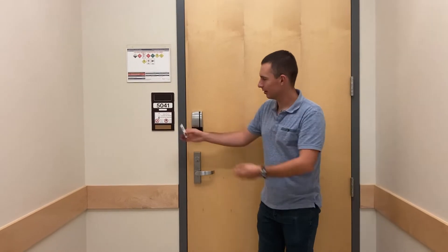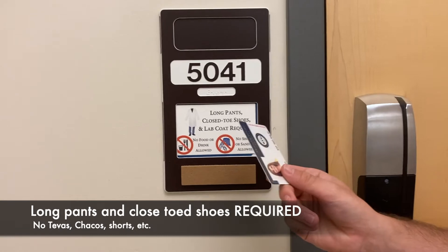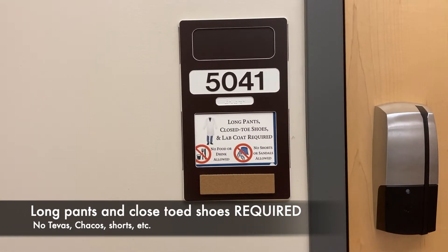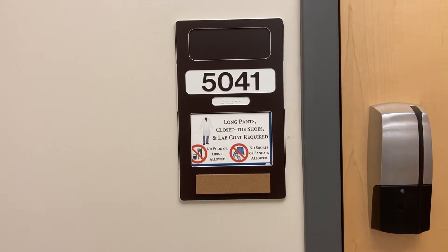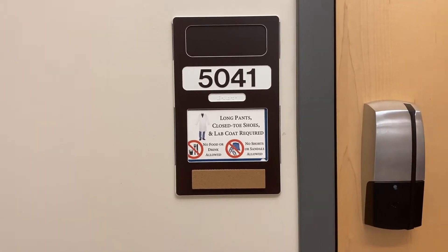However, before we get you started, we want to make sure you get a nice tour of the lab and a general overview of safety. Safety is a top priority for us. Before you even walk in, you'll notice there's a board that reminds you of the dress code. We want to wear long pants and closed-toed shoes — no shorts, no sandals, no tevas. Safety is more important than fashion.